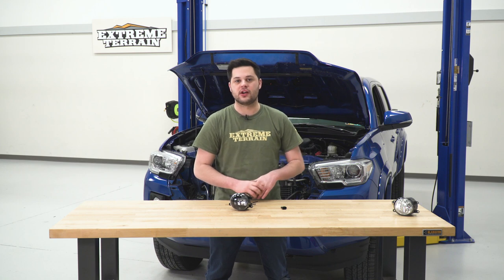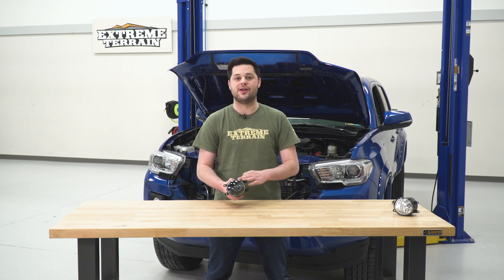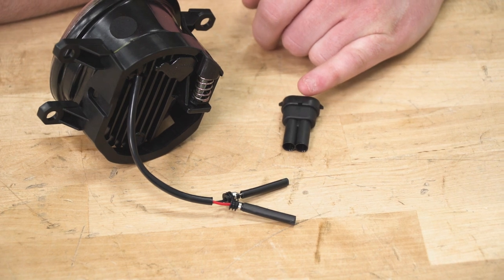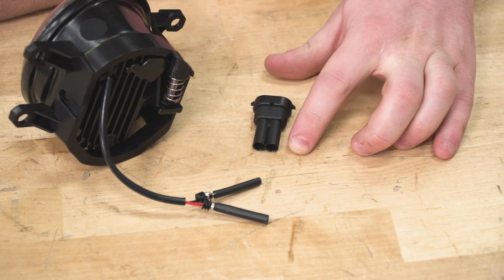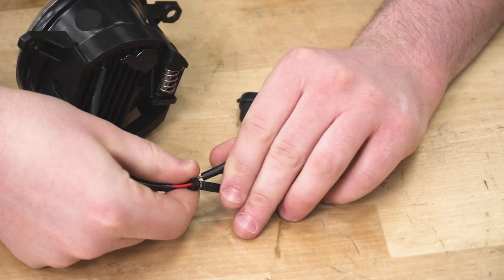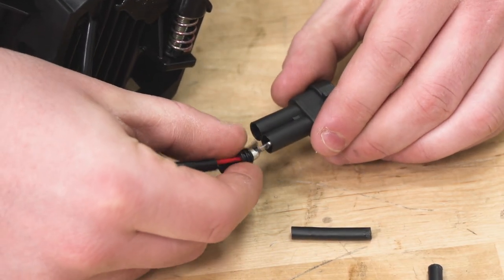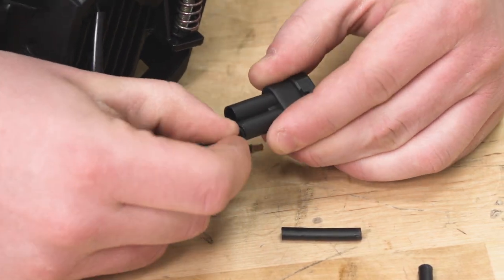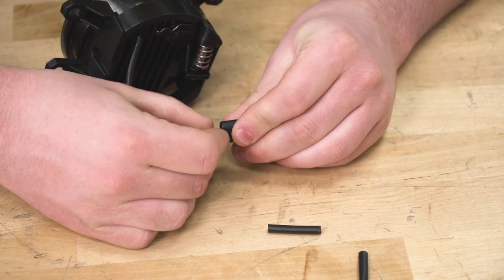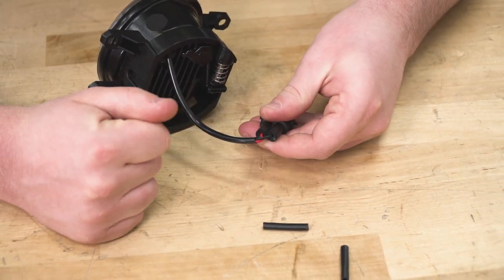Now we have the fog light off the truck. Before we drop in our new Morimoto fog lights, there is a little bit of work we have to do. The connector for our factory harness does not come pre-installed, so we're gonna push through a couple of spades and then we should be good to go. With the connector in this position, make sure that little locking tab is on the top. The right side is going to be for the positive or red wire, and the left side is going to be for the negative or black wire. We're going to remove these covers and push those through — positive on the right, negative on the left. There's even a little seal on the back so no water or moisture will be able to get into that plug.